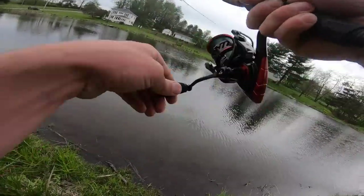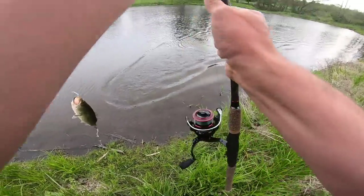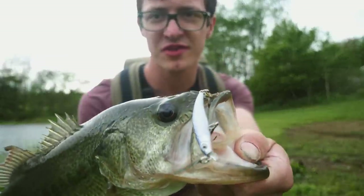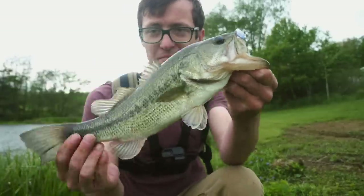There we go. Nice little bass right there. In this video we're going to talk about this little bait right here, and why you should probably pick one up. Beautiful fish right here. Let's get him back. See ya buddy.